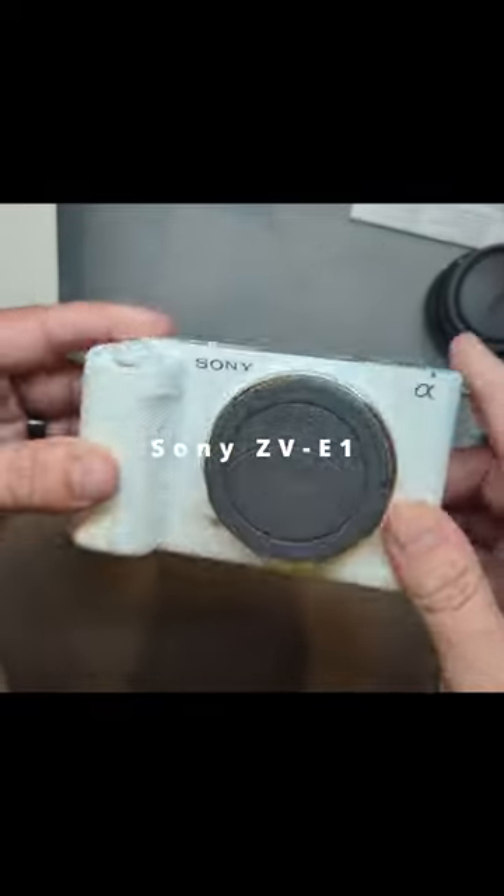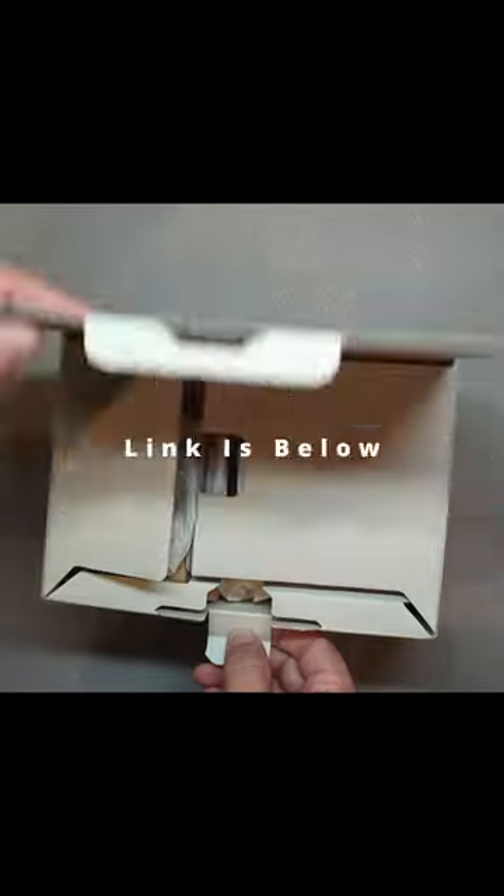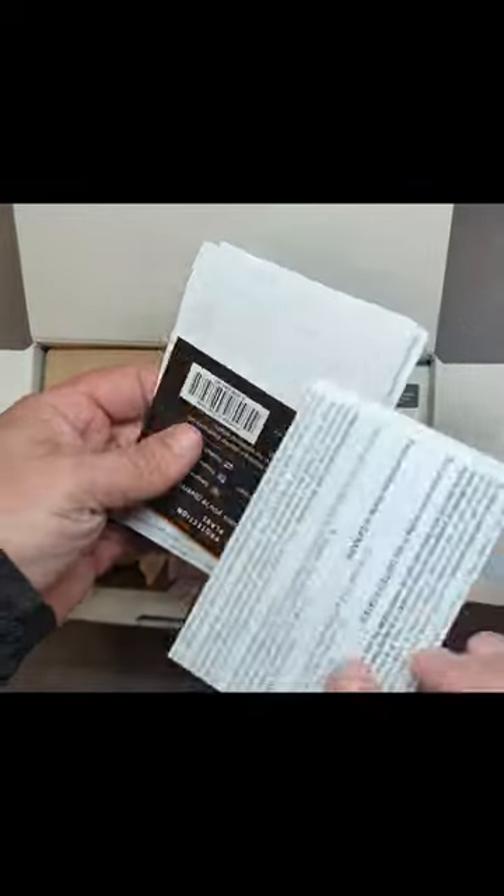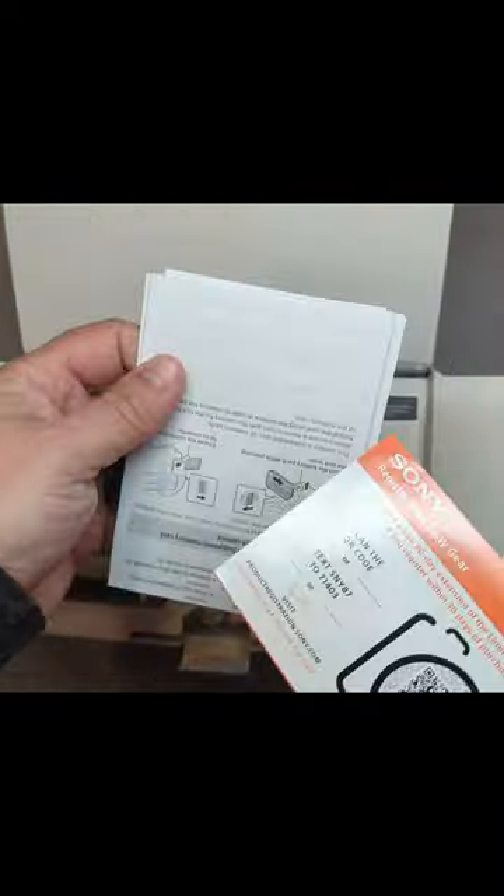Let's unbox a white Sony ZV-E1. Love the packaging — nice and simple. First off you're gonna have the papers, limited warranty, registration, all that good stuff. Everything looks like it's here.